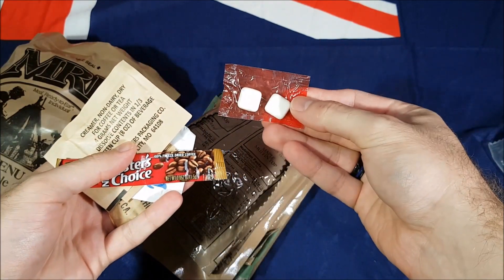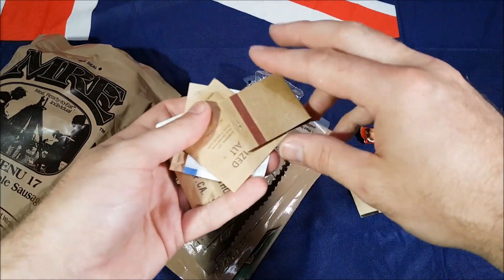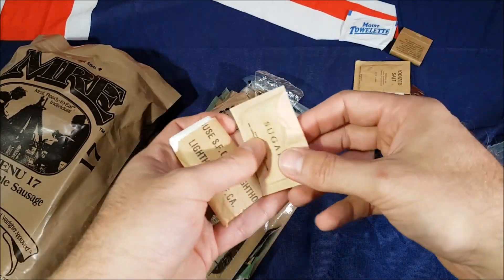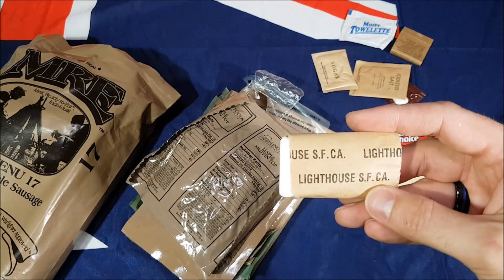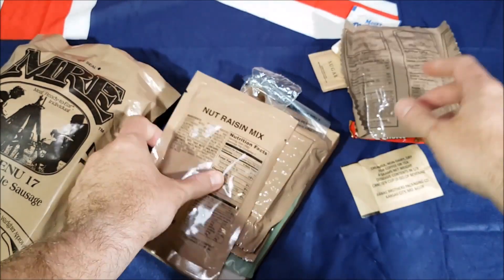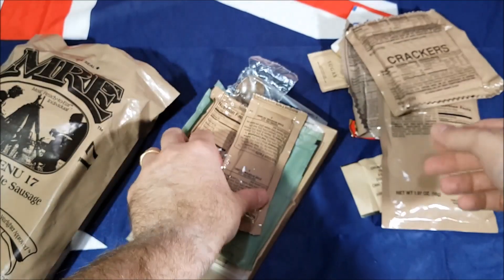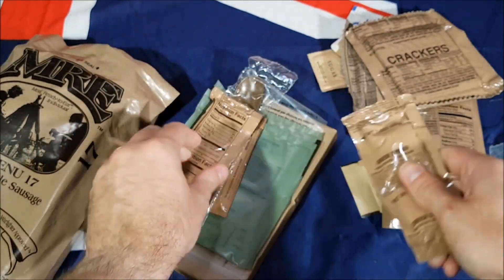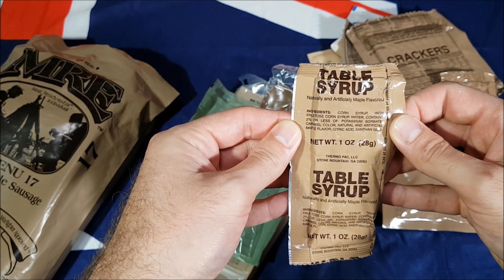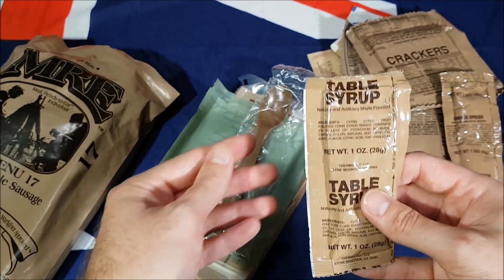A couple of my favorites: cinnamon gum — taste is choice — non-dairy creamer, matches, salt, moist towelette, sugar, and your loo roll. We've also got maple muffin top, nut raisin mix, crackers, cheese spread, and table syrup — awesome. I always thought this was maple syrup but it's not; it's just maple flavored, so they've used a lot of corn syrup and stuff like that to make it up.